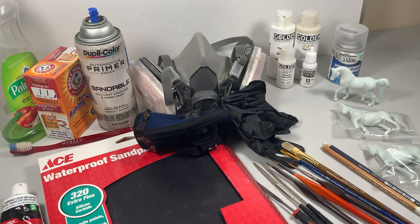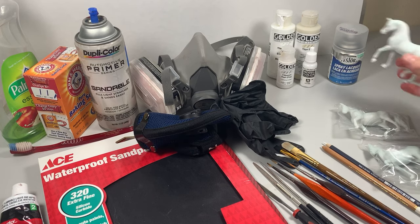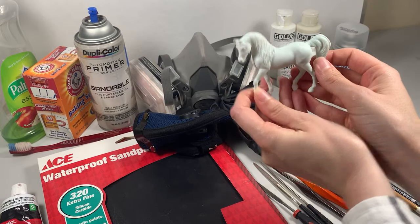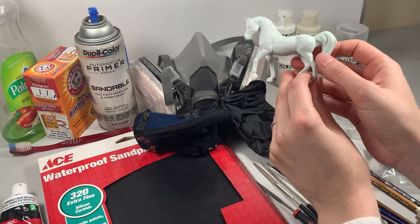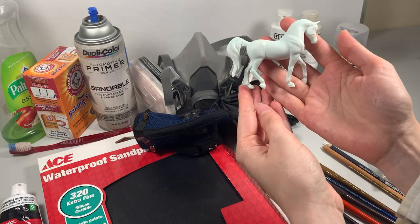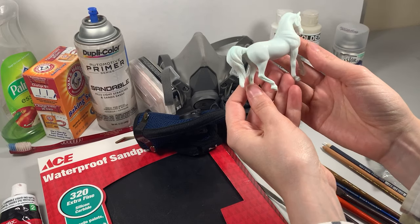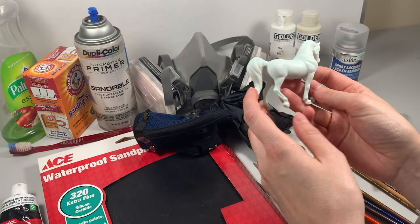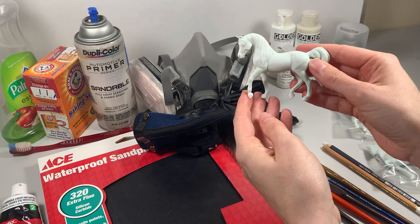So let's talk supplies. First off you will want a model to start with, and if you're a beginning customizer or if this is your first ever tutorial, I would recommend trying to get one of these paint kit Stablemates simply because most of the prep work is already done for you and you don't have to deal with other colors and all the things that go with that.